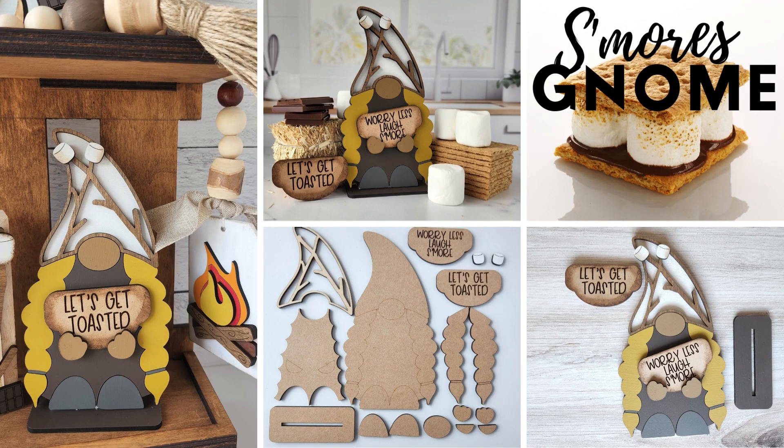Speaking of the projects, the gnome comes with two interchangeable signs to hold. One says 'let's get toasted' and the other says 'worry less, laugh s'more.'